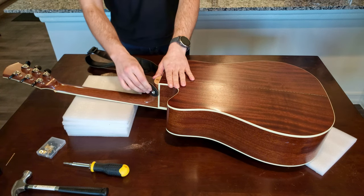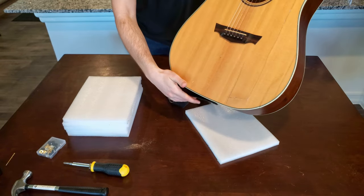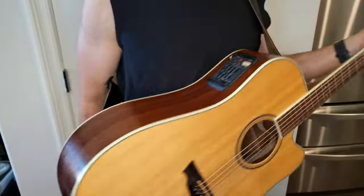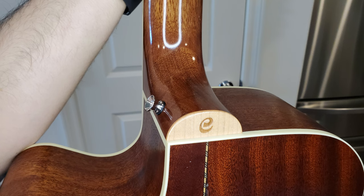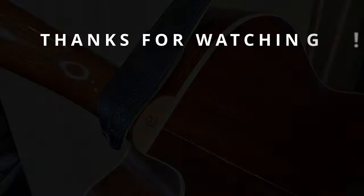I'm very happy with how this turned out. The balance while wearing the guitar has been much more comfortable. Thanks for watching — if this was helpful for you, hit those thumbs up and subscribe buttons below, and check out my other videos featuring this guitar. If you have any questions, feel free to leave them in the comments below. Have fun playing your guitar, and I'll see you in the next video.